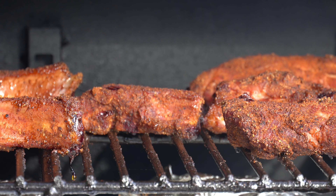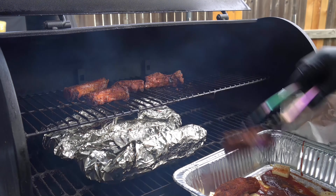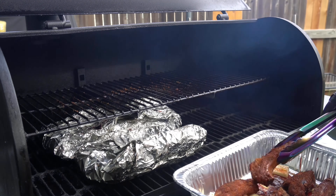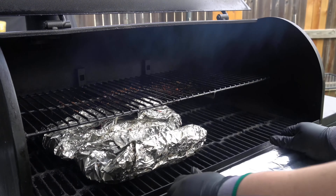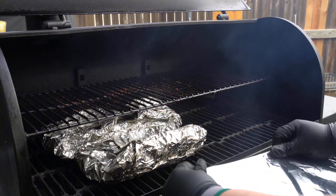Now it's time to wrap the party ribs. We are going to add them to a disposable pan with some butter, some brown sugar, honey, our favorite barbecue sauce, and of course a little bit of that Memphis style rub. We're going to wrap them nice and tight and place them back onto the smoker.